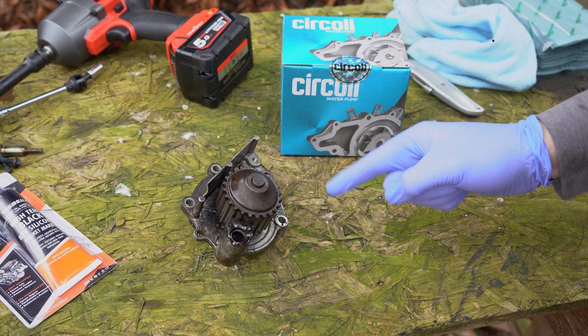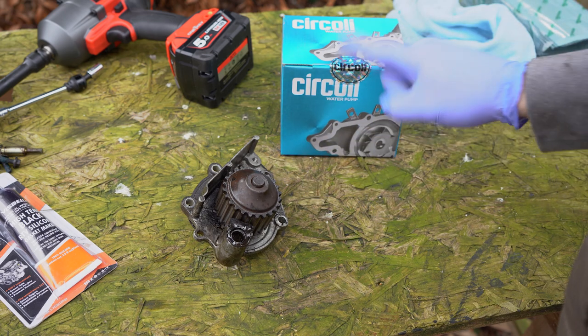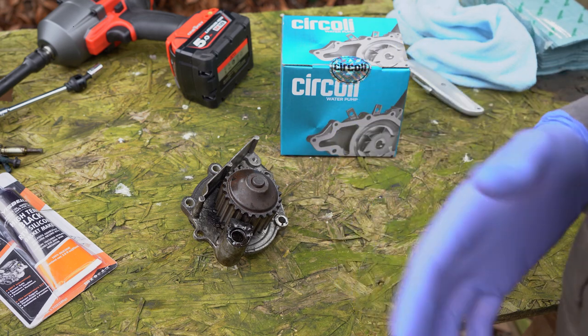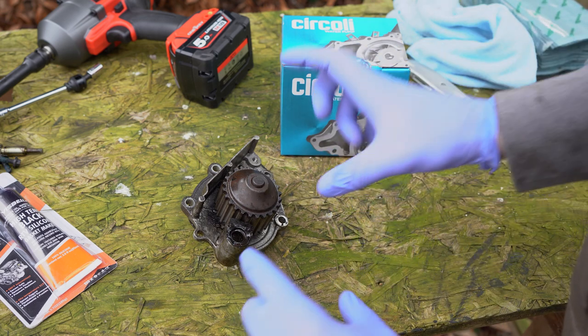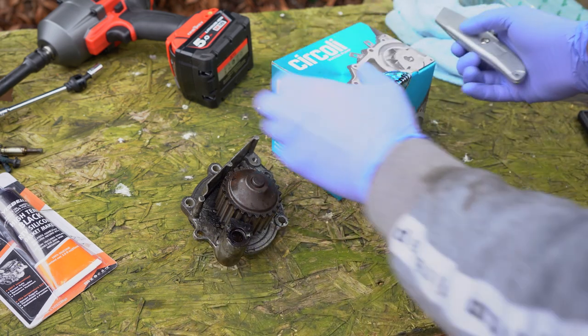We've managed to get the water pump off. Before I put the new one back on, I'm going to compare the new one with the old one. It's always a good idea to do that when putting parts back in the car, especially aftermarket parts, just to make sure everything looks similar.